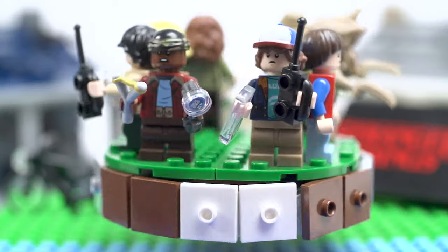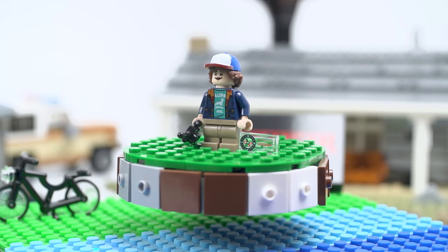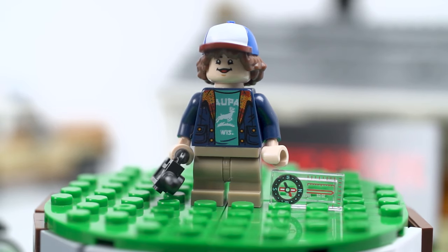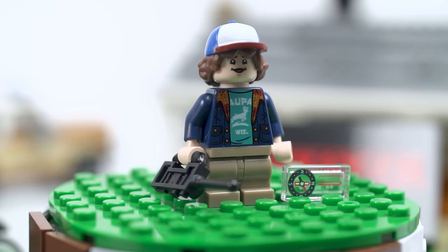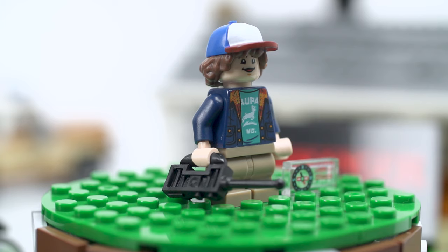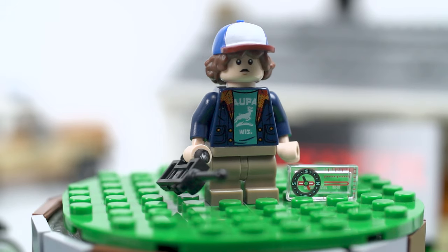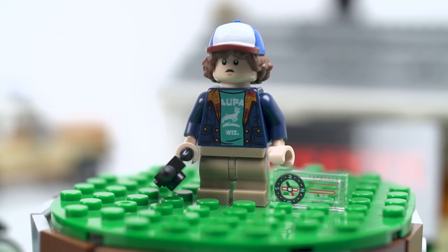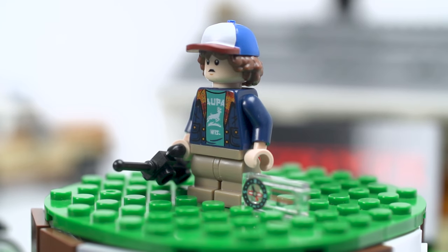Here are the minifigures from Stranger Things. We'll start with Dustin — check him out. He is holding a walkie talkie and a compass. His headpiece — the hat — is actually new for this set. It's got his smile too. And he has two faces — with the hat off, on the other side he looks freaked out, scared. I like the cap and the detail. There's Dustin.